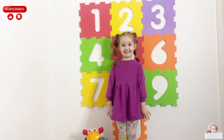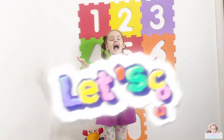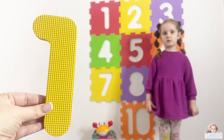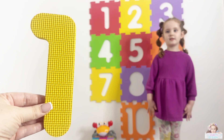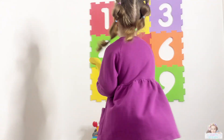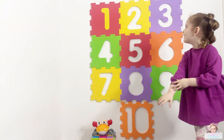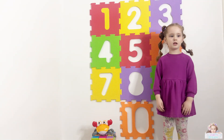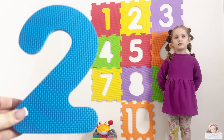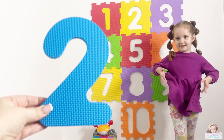Hi guys, today we're learning to count. What number is this one, Violet? One! Well done. And what color is number one? Yellow! Well done. I want to put it up there, put it there in the middle. Wow, well done, that's a great job! What number is this one, Violet? Two! Well done. And what color is number two? Blue! Well done. You want to put it up there?